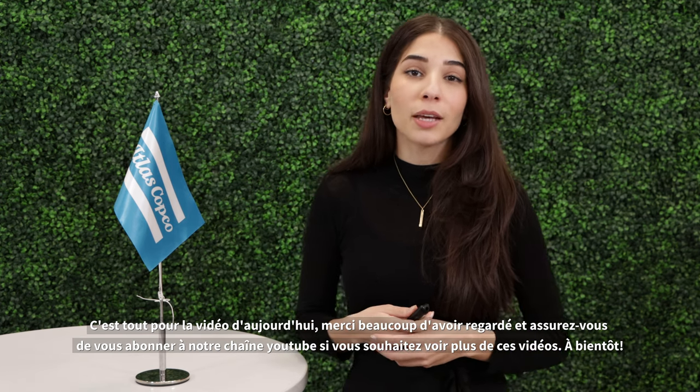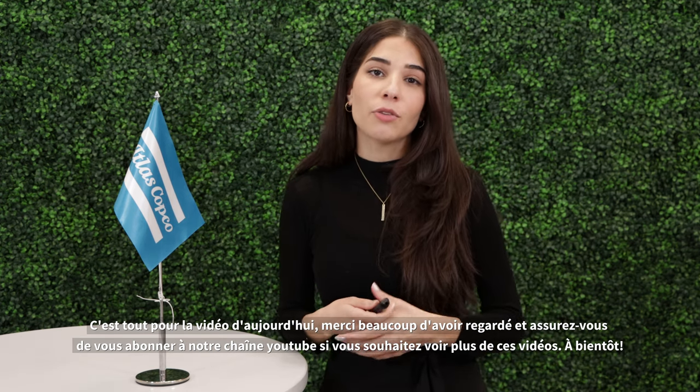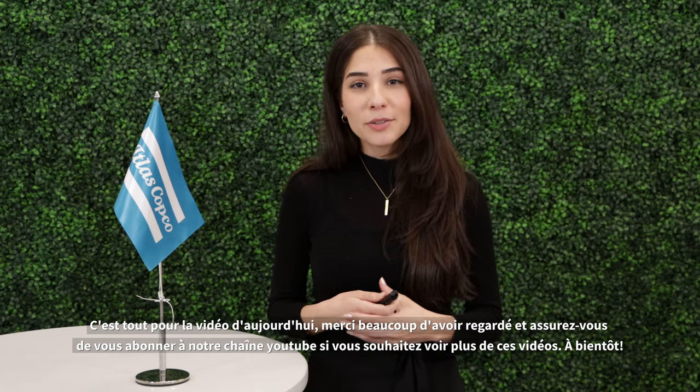That's all for today's video. Thank you very much for watching and please make sure to subscribe to our YouTube channel if you wish to watch more of these videos. See you next time!